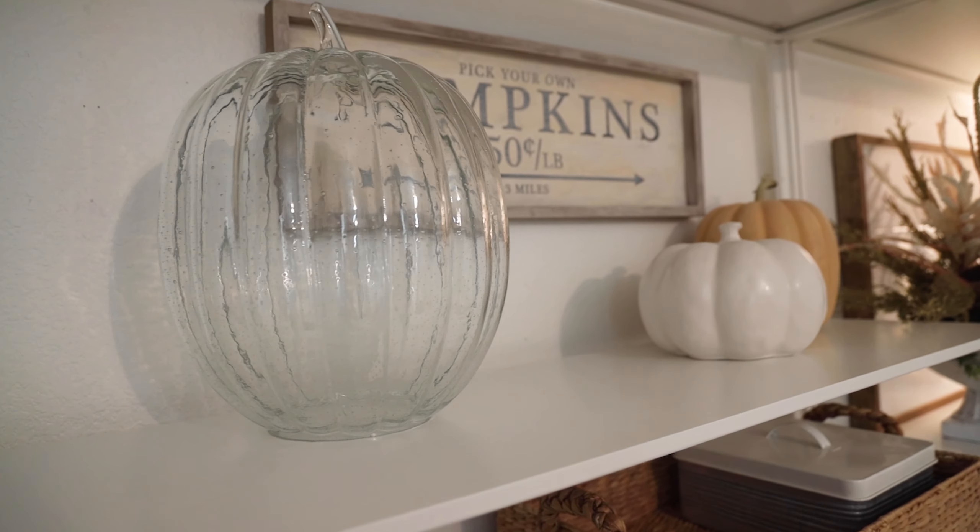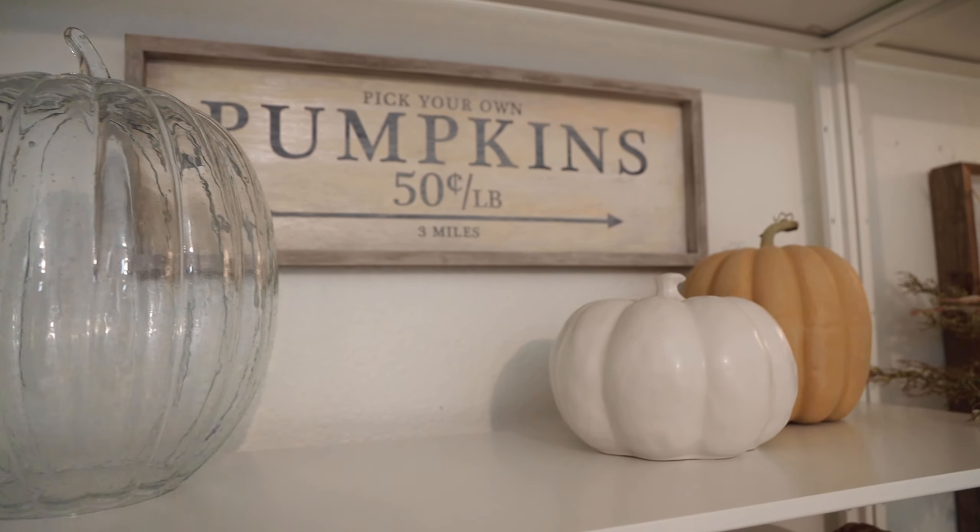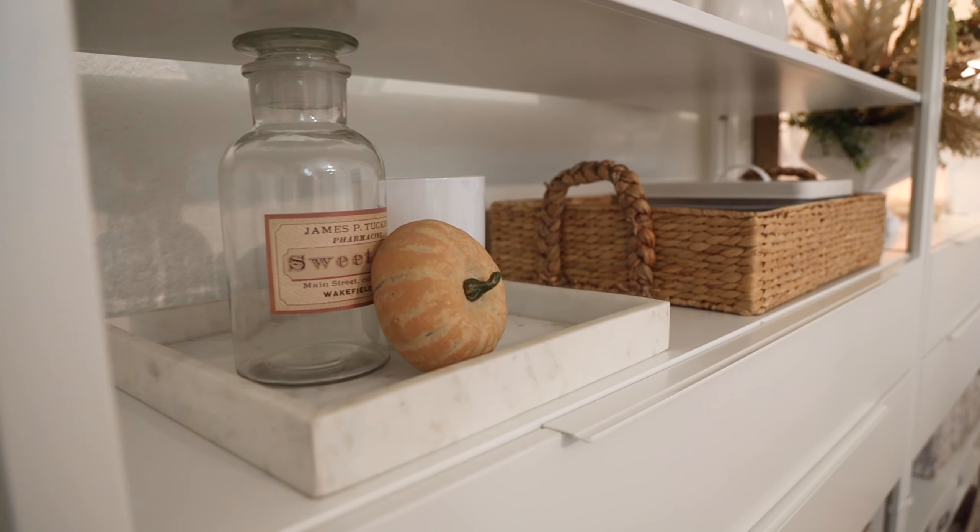I did a fall video for you guys, so I'm going to share a little bit of what I did this year. Let's start with this shelf unit right here. As you guys know, I like to always combine different types of textures. This time I did glass, ceramic, and a faux pumpkin — it's obviously not real, but I wanted to do something very simple but sweet.